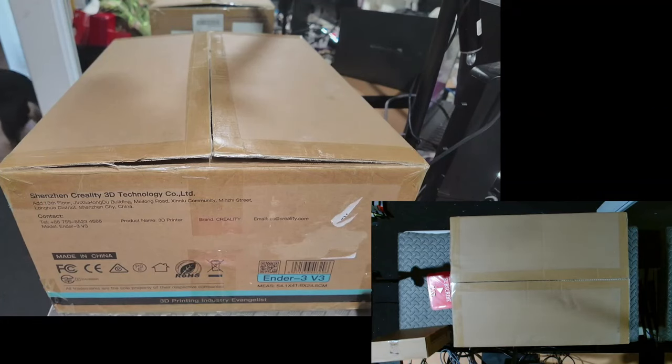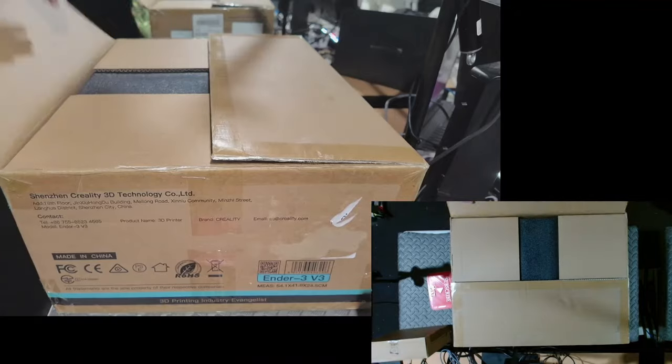Okay, so let's go from the box and see what's in it - pull it all out and then do a test print.